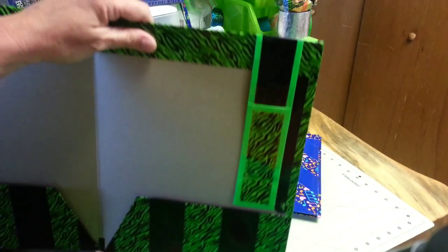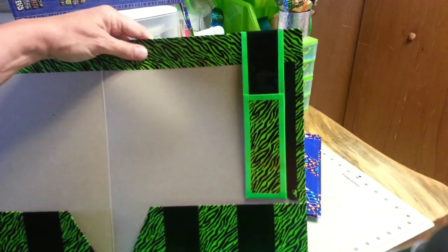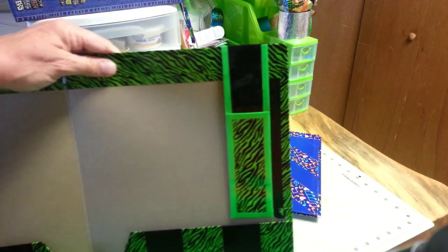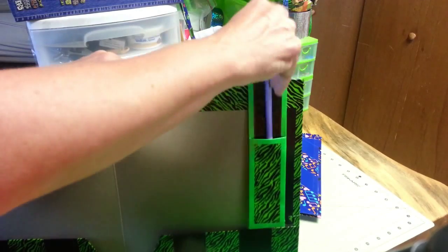Secondly, she wanted a pencil holder attached to each folder so that her students would always have a pencil to make notations on their music when needed. These are some examples of what I came up with.